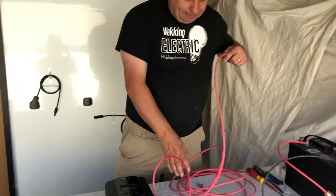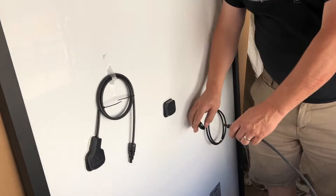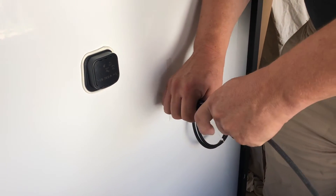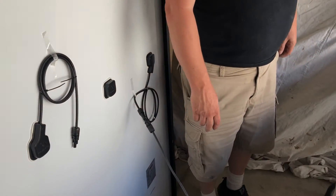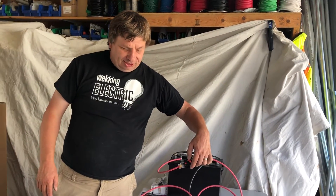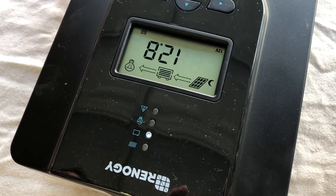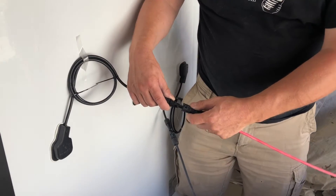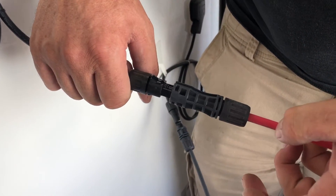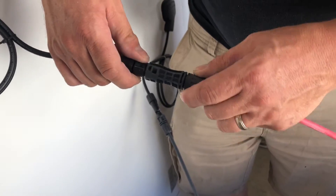Now the next thing you do is plug in the MC4 connectors. They're automatically color coded and they only fit in one way. You just plug the cables we've made up for you straight into the solar panel. Do your negative cable first because it's black. Then we recommend you turn on your fuse — you'll see the charge controller come up with the battery voltage. Next, plug in your positive cable. It's red and only fits one way, with a red ring from the manufacturer showing it's positive. And that's it — you're up and charging on solar power.